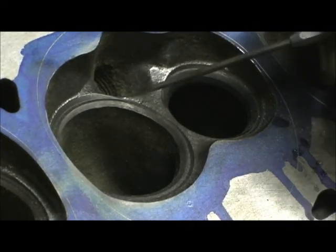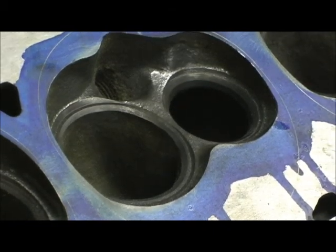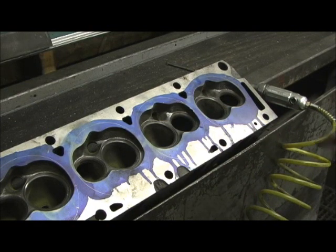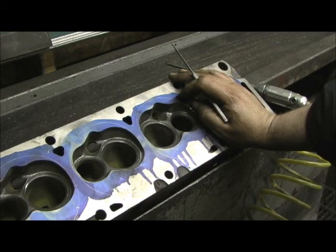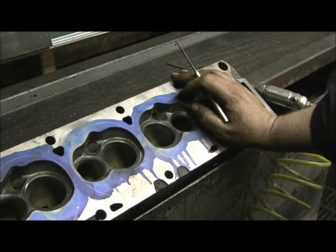I just wanted to take a minute to show the machinist ridge, because on this Ford 390 head it is very prominent coming off of the 30-degree angle. Once again, it is such a rare set of heads. I found out this was made in 1960, and what it's going to look like when I'm done just blows me away.